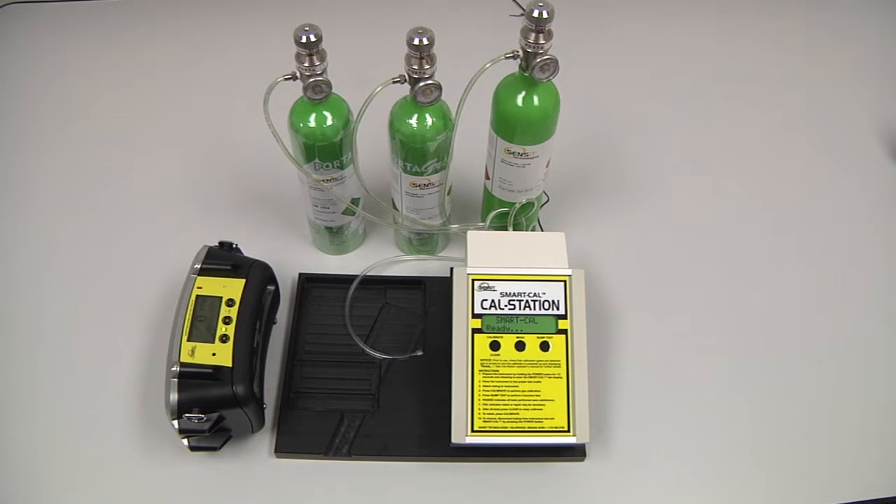The 0.1% by volume methane, or 1000 ppm, needs to be attached to the blue inlet on the back of the cal station. The 2.5% by volume methane needs to be attached to the black inlet, and the 100% by volume methane needs to be attached to the red inlet.